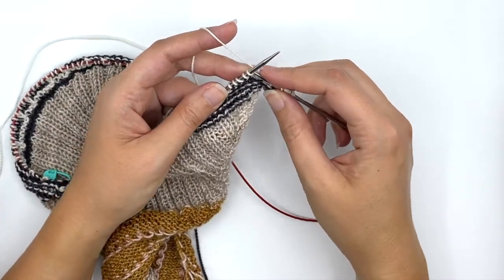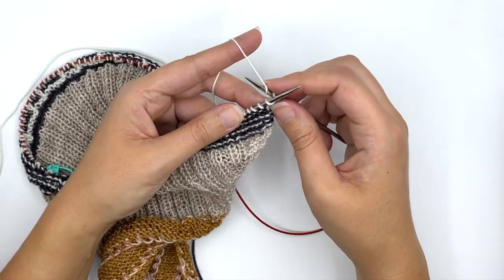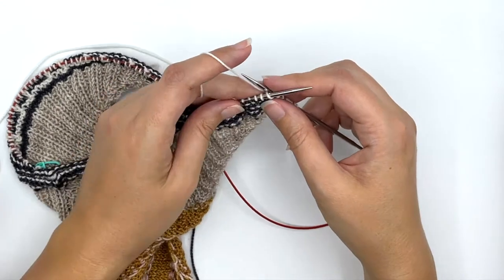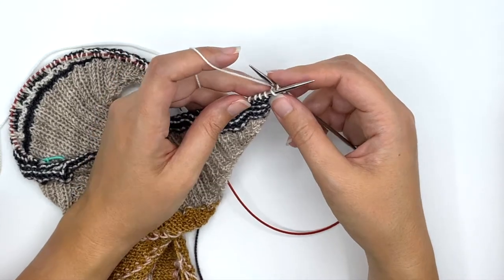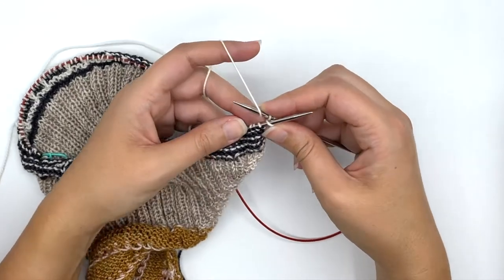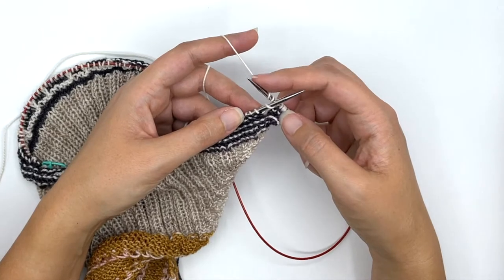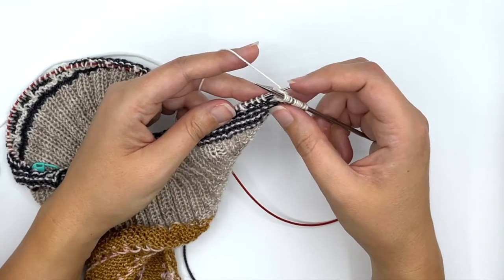I'm going to go into that stitch, and instead of pulling up one loop I'm going to wrap one, two, three times — and that's why I like to use my right finger to kind of hold it in place. So I wrap the yarn once, hold it, twice, keep it on there, and three times. I keep my finger at the top of the needle so they don't slide off, and I've got my wrapped stitch.